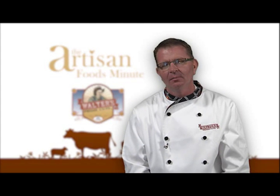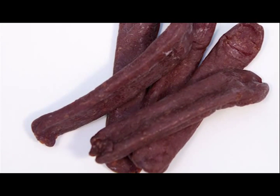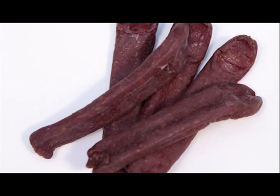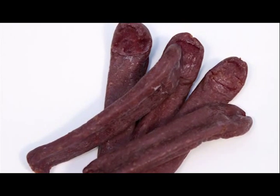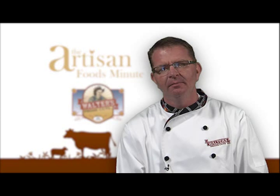What does the Landjager taste like? Well, it kind of tastes like a dried salami. The Landjagers produced at Walter's Prime Cuts are made with rum, and have a unique flavor, and have been a longtime favorite at the store. If you've never had a Walter's Prime Cuts Landjager, stop out for a sample and see what you've been missing.